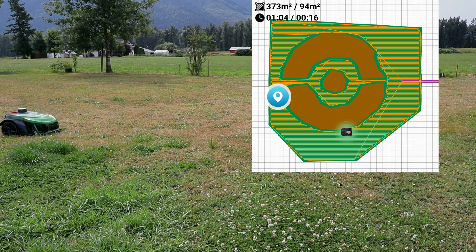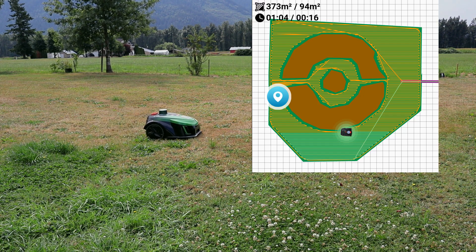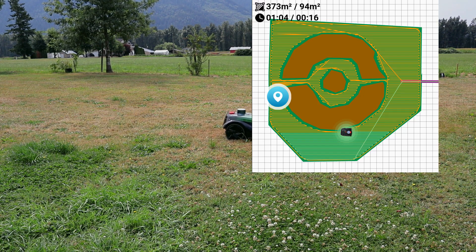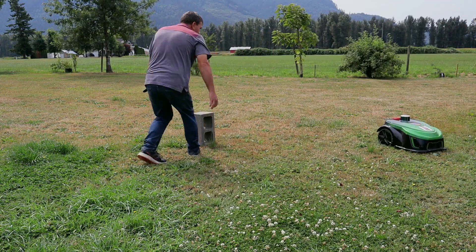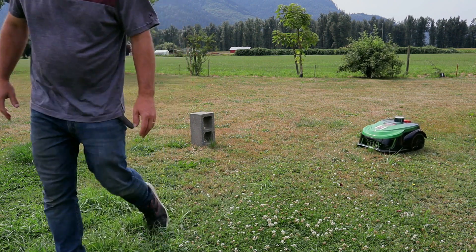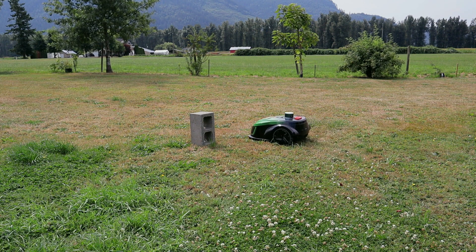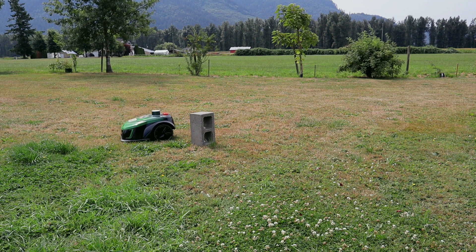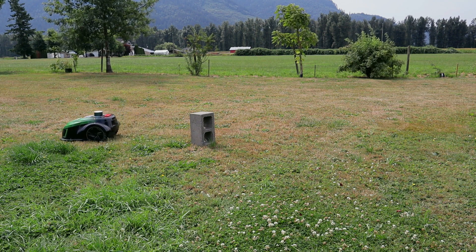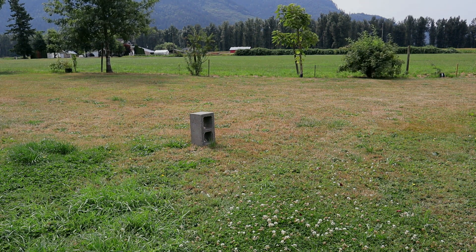I can see on the little map in the app that it's working its way in straight lines across the path. I want to test this obstacle avoidance, so let's see if I can mess with it a little bit. And there you go — it just replans a new route around the obstacle without missing much mowing space either. It goes right back onto the existing path and just plans a way around.